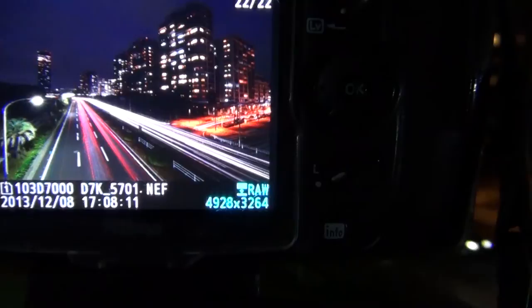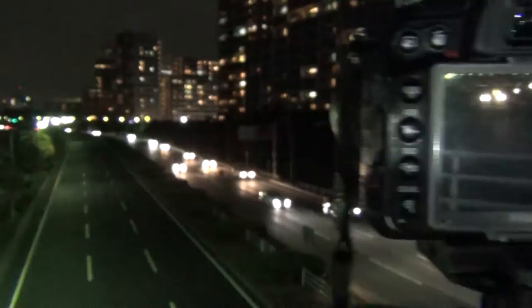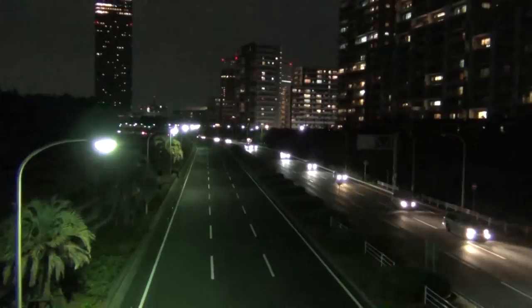And so that is how you do a multiple exposure shot. Not much to it, and then you can take it into Lightroom, Photoshop, whatever you want to use, and make those edits. So this has been Les Taylor of LesTaylorPhoto.com. I hope this has been useful for you, and enjoy making your own light trail photos.